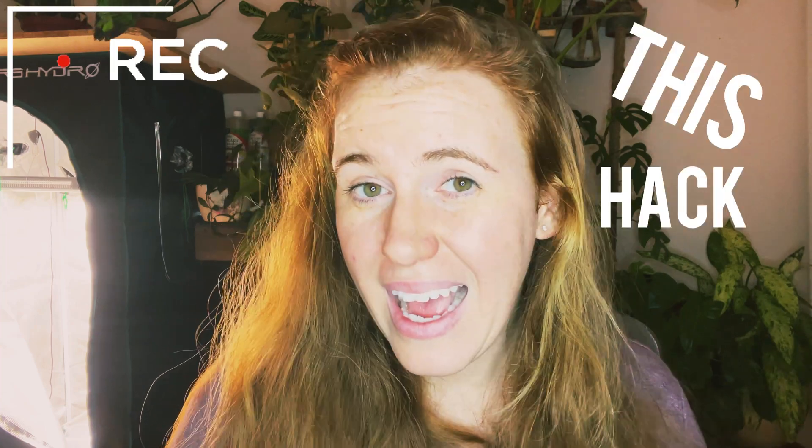This hack is not debunked — this hack is very much real, and I encourage you to stick around. Hello plant people, how are you guys doing today? If you're new around here, my name is Ashley and I'm a soil scientist.